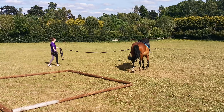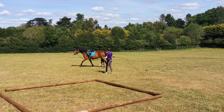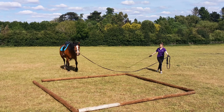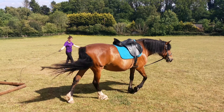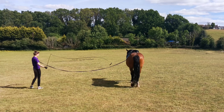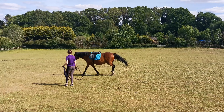Going downhill is one of her real big problems with the saddle, which is why it's good for her to have a change — it's not just about going downhill, she has to move over poles as well. So although it's difficult to start with for her, it helps her really gain confidence, and that way she can move more freely with the saddle. Then when we get to the riding stage, she should be a bit safer.